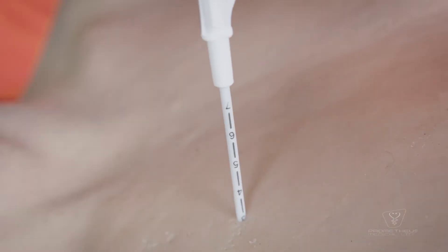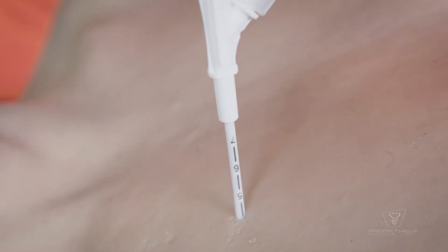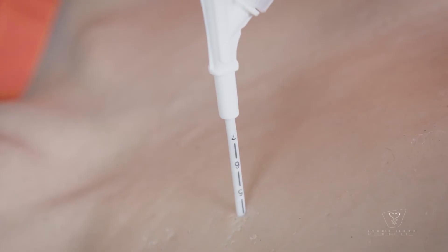Once the indicator has moved, push the whole device one centimeter further into the chest, which can be easily determined due to the depth markings. Movement of the orange indicator may not always occur, so extreme care should be exercised as the needle advances past the expected chest wall thickness.